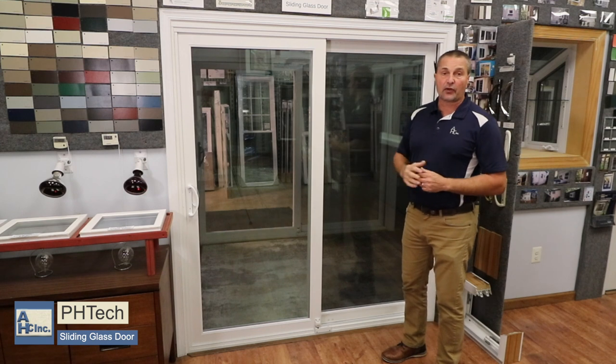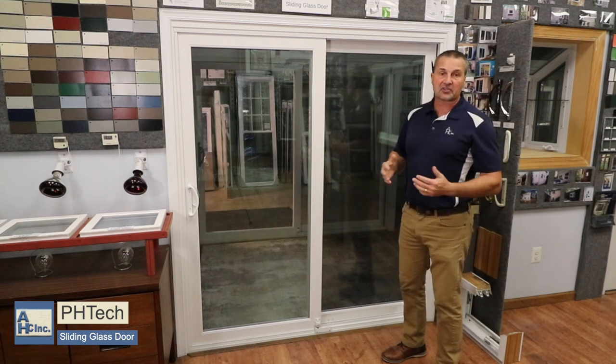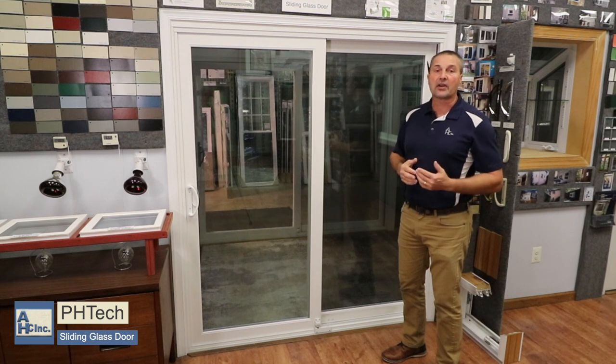This is a six foot opening that you're looking at, meaning that the width is about six feet wide, which is a standard size. It's also offered in a five foot, eight foot, nine foot, and twelve foot.